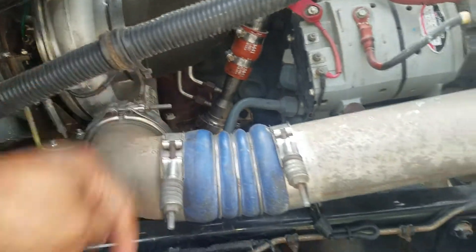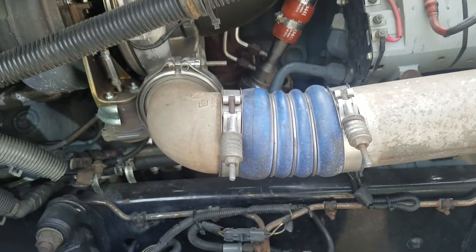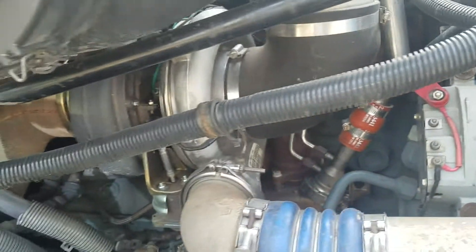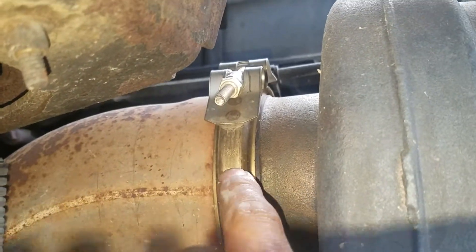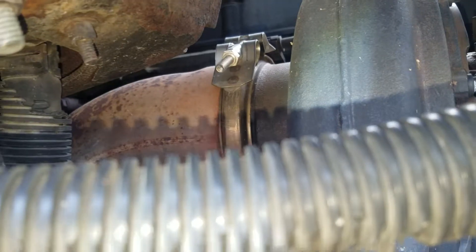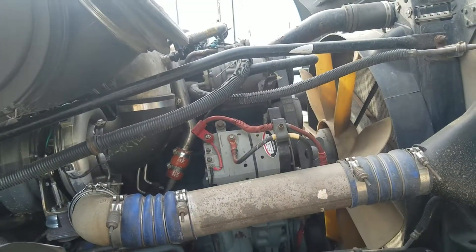Then disconnect this one from here — this is the intercooler line that goes all the way to the intercooler. Disconnect that one and let it fall a little bit to give yourself more space. Next, take that clamp right there that goes to the exhaust pipe — take that clamp off and push that pipe back a little bit so you're free of everything.